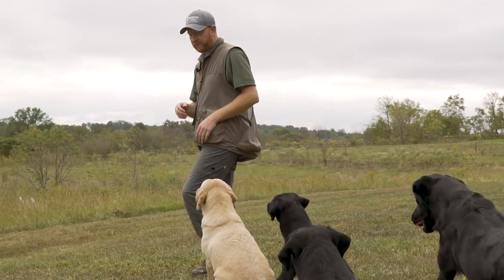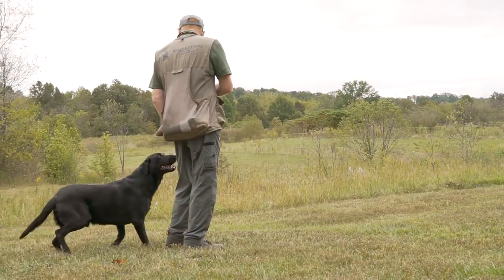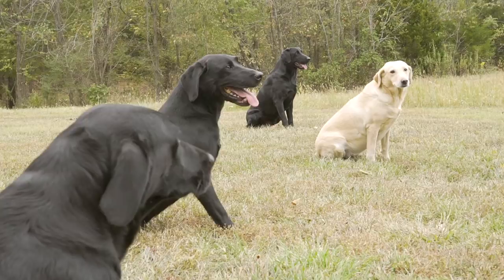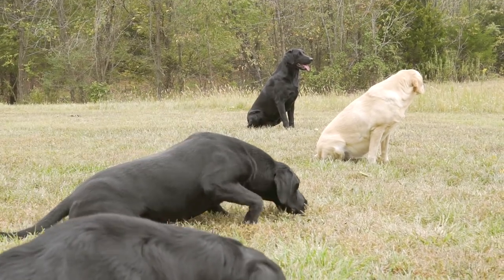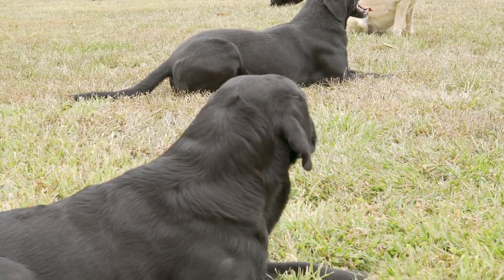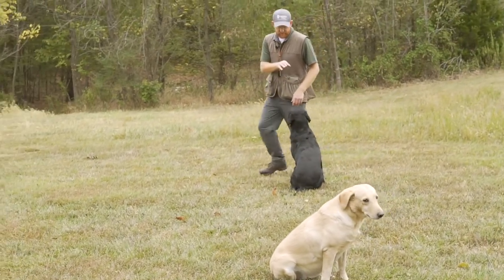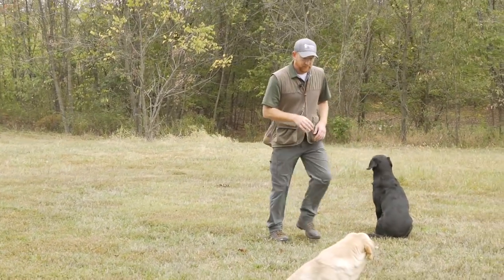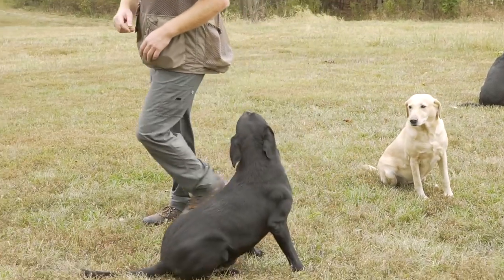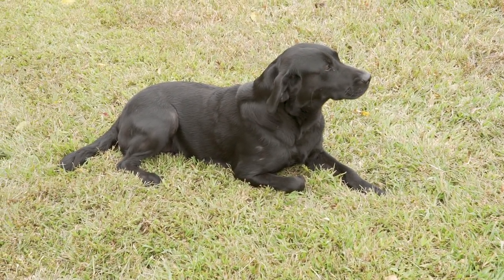I'm going to put them in a line. Now I've got them in a line, and before I call them up, I'll do a couple of drills to make sure they're steady on their stay. I'll walk in between them, reinforce the stay command — and that looks pretty good. Nobody moved.